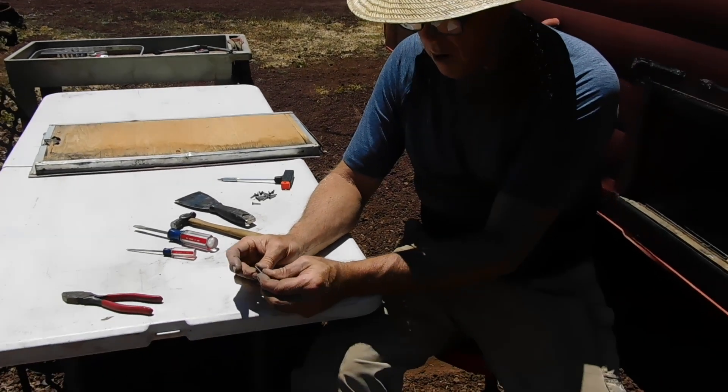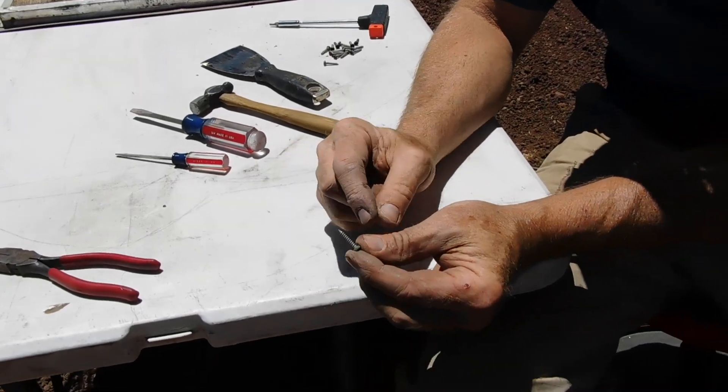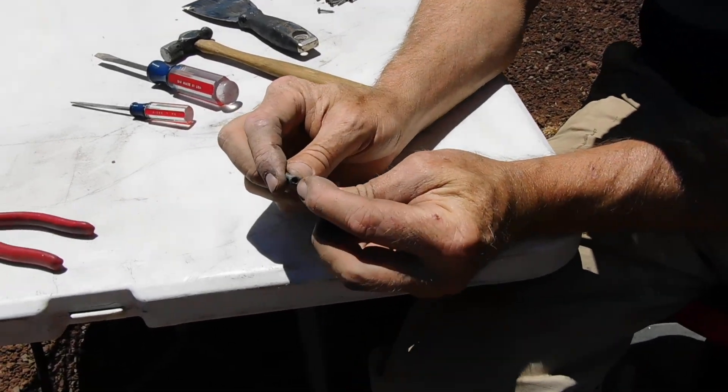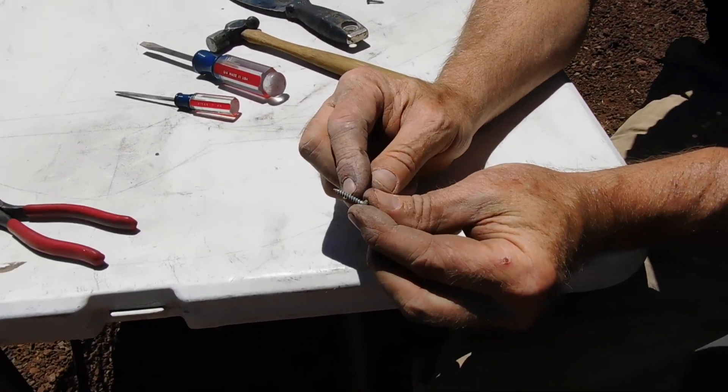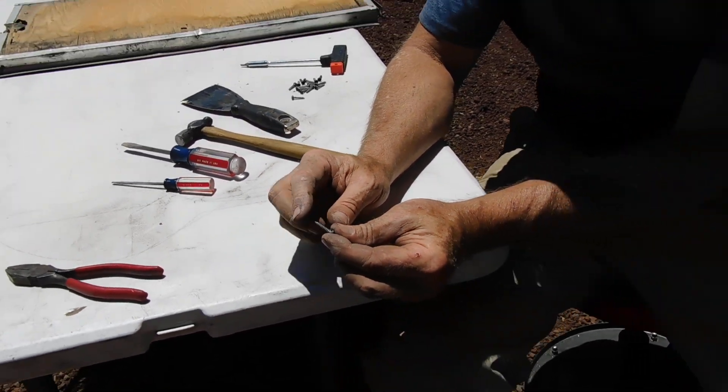These screws are probably one-eighth by one inch with a coarse thread. When I go to replace these, I'm not putting these screws back in. After 64 years, they don't fit very tight. So if this is a one-eighth, I'm going to buy a three-sixteenths of the same length.